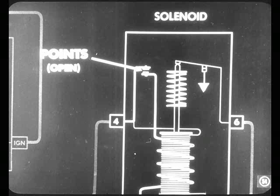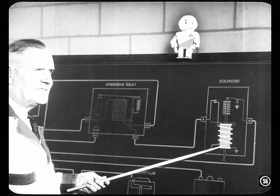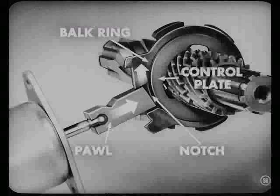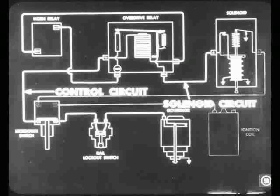After this initial boost to overcome the action of the return spring, the closing coil points are open. When these points open, current passes through the holding coil only. This holding coil, which draws very little current, holds the pawl in place against the action of the return spring and holds the pawl against the balk ring until engine torque is relieved. When torque is relieved, the balk ring moves out of the way and allows the pawl to enter one of the notches in the sun gear control plate. So you can see that the control circuit through the electromagnet in the relay actually does control the solenoid circuit by making and breaking this circuit through the contact points in the overdrive relay.